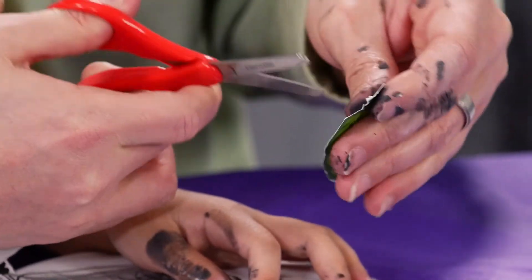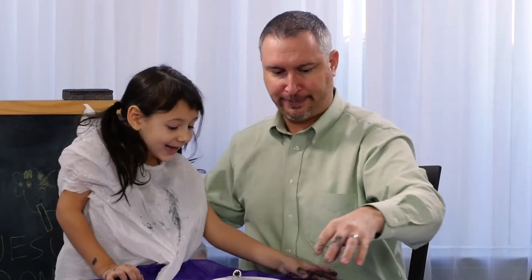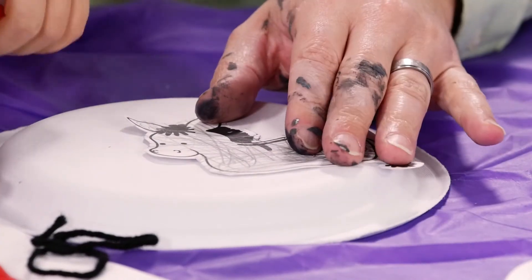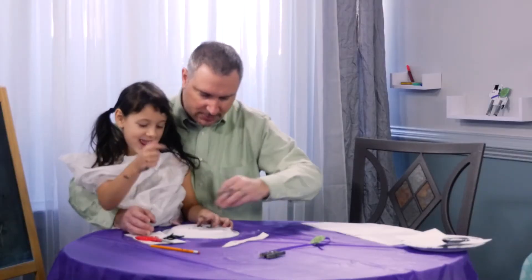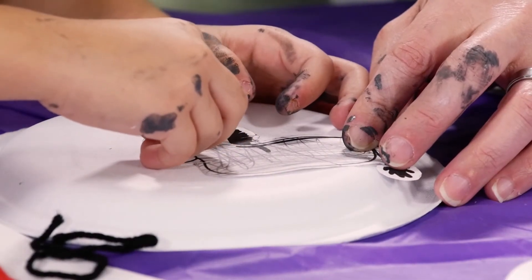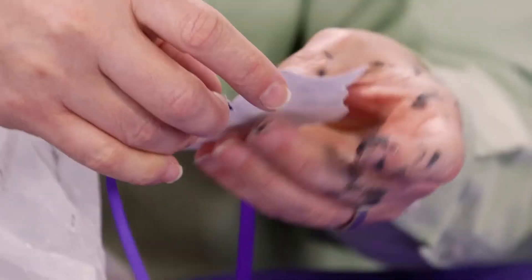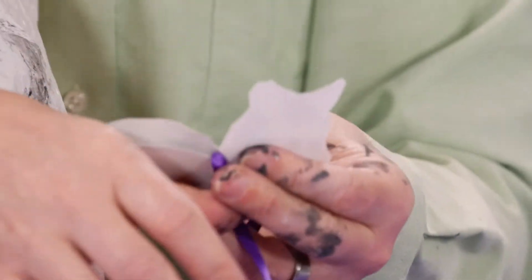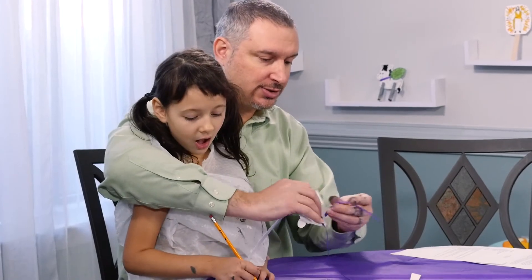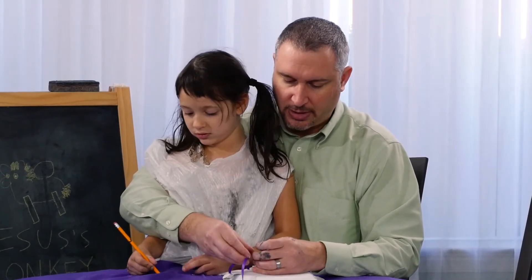I'm going to put a little hole in our palm leaf and thread it through. There's a little dot of glue on the donkey's eyes — all you need to do is put the googly eyes in place on your little dots of glue. In today's reading, we're going to hear about a man who betrays Jesus — he's a friend of Jesus, but he makes bad choices. How is he a friend if he makes bad choices? Because we're friends of Jesus and sometimes we make bad choices too.